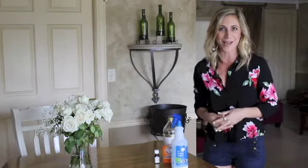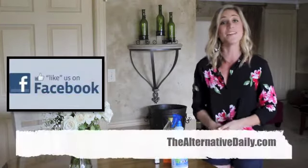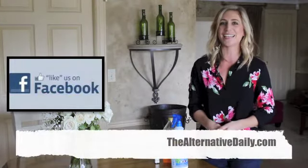Better than anything you can buy at the store. For more great tips and tricks, be sure to like us on Facebook and find us online at thealternativedaily.com.